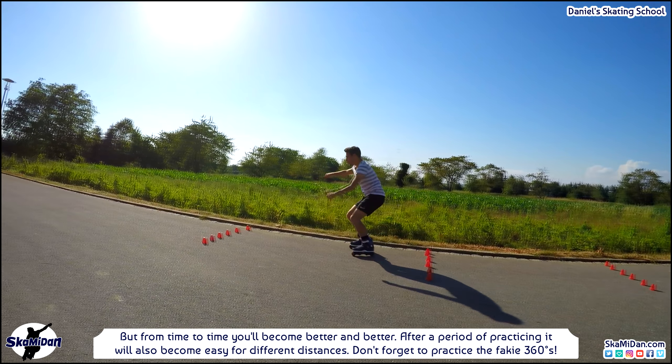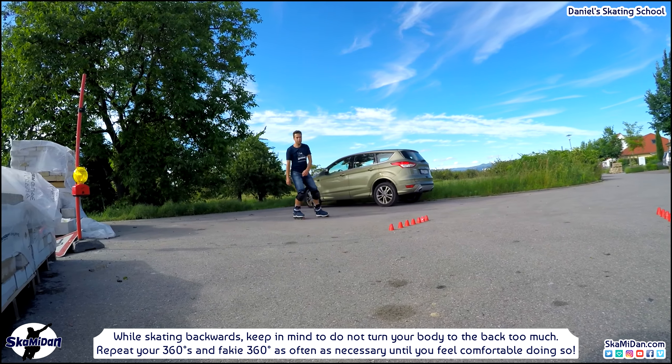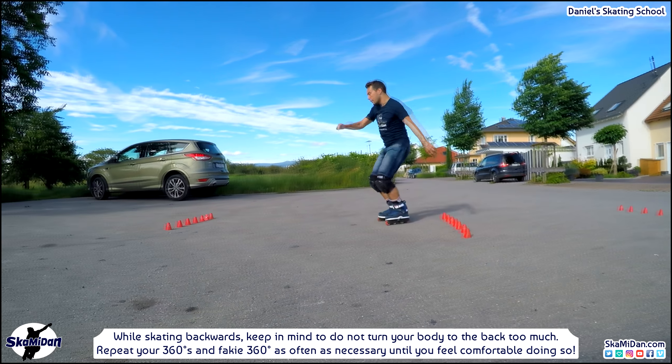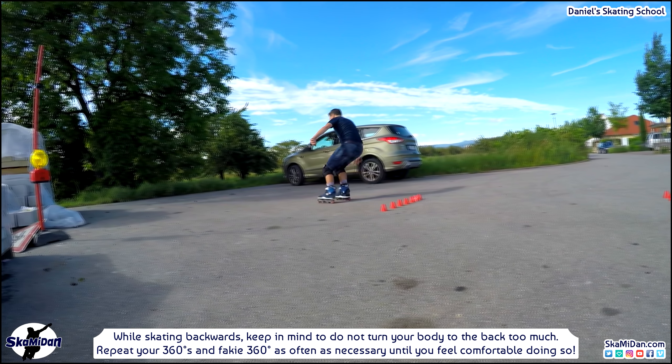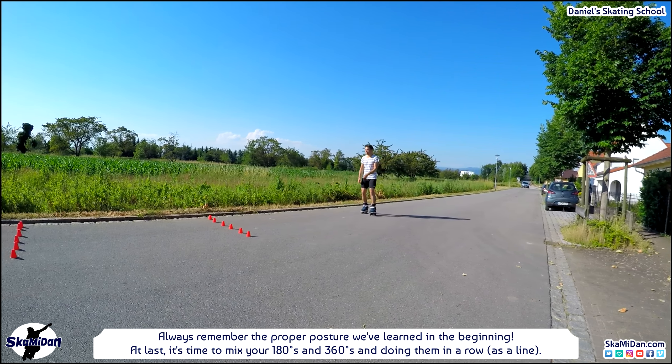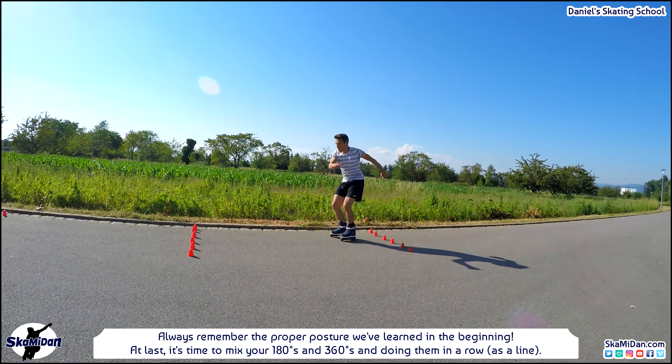For fakie 360s, it's much easier by looking back over your shoulder — and you should look back the whole time, but not while turning. Remember the important points: while skating backwards, do not turn your body to the back too much. Repeat your 360s and fakie 360s as often as necessary until you feel comfortable. Always remember the proper posture learned in the beginning. Finally, mix the 180s and 360s and do them in a row or as a line. Have fun with your training and skates — see you in the next video!